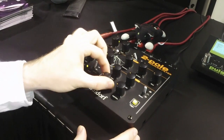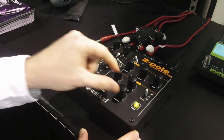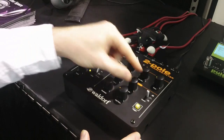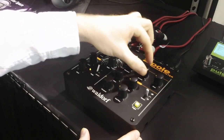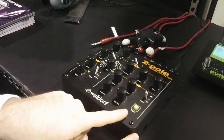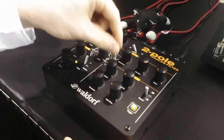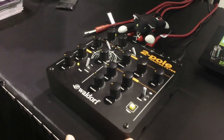Now we're going to synchronize to the rhythm. You see that trigger button blinked — you can also press it if you want. You can see that it's really sharp because the envelope attack and decay are set to zero, so it's really sharp.